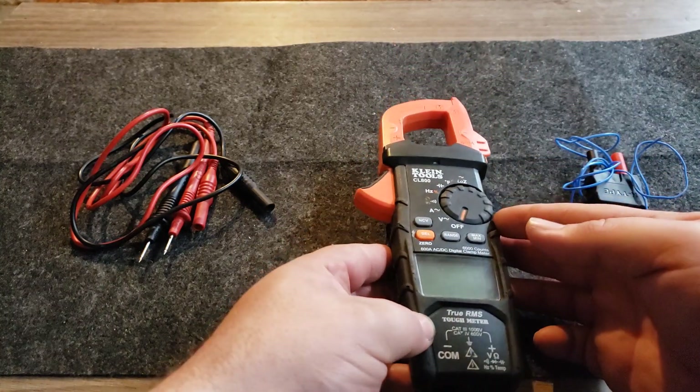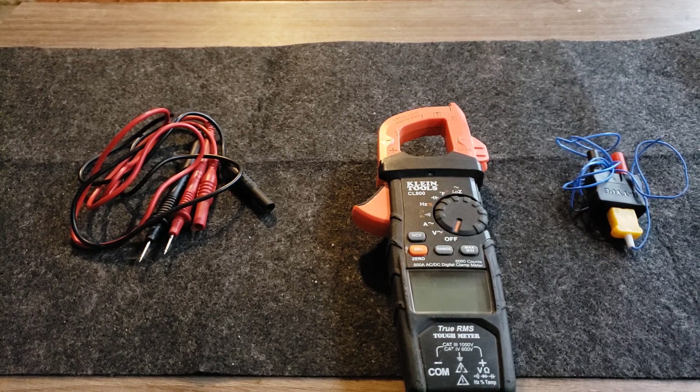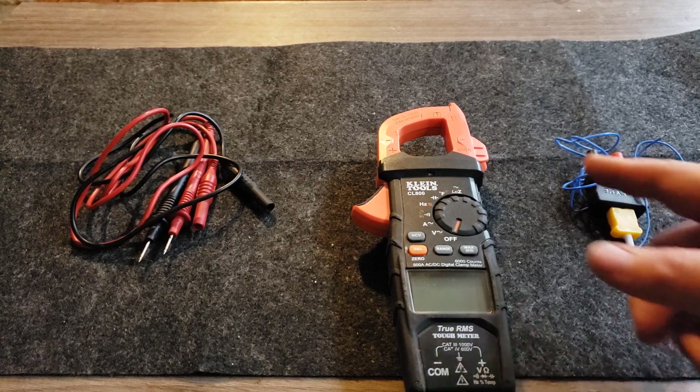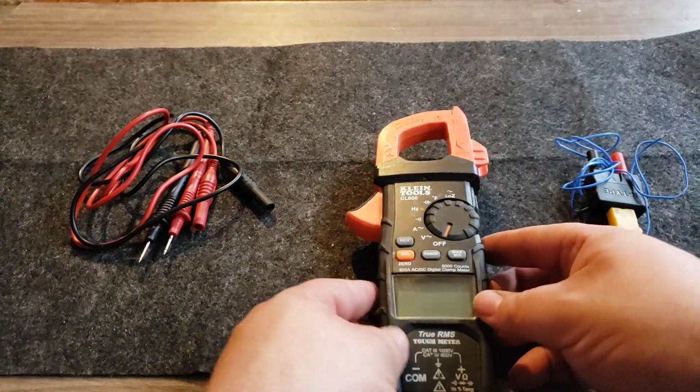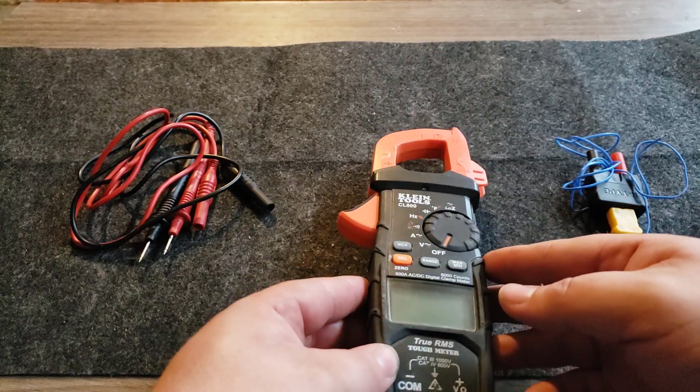This is a great multimeter if you're starting out as an appliance service technician. Don't buy a cheap multimeter — you're going to waste so much time. I've seen technicians buy a $10–$15 multimeter and sit there for two hours because the continuity isn't working right. Klein makes a couple of cheaper multimeters for around $30–$40 that aren't clamp meters, but at least get one of those. Don't get a cheap multimeter; save yourself the headache.